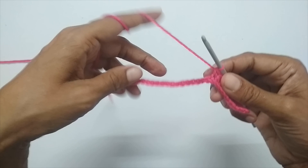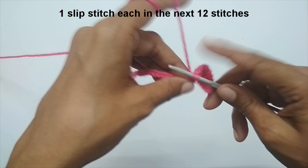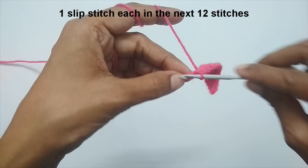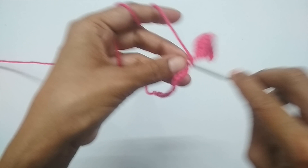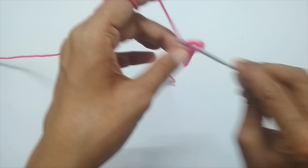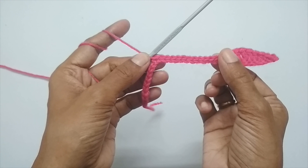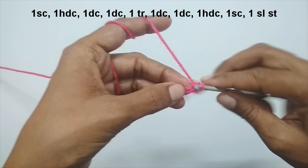Next we are going to put 12 slip stitches — one slip stitch in each of the next 12 stitches. To make a slip stitch, insert your hook and pull your working yarn through both loops. I'll make a total of 12 slip stitches. Here I have made 12 slip stitches. Now I'm going to repeat the same stitch pattern on this side.